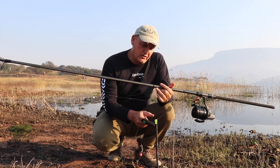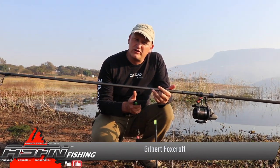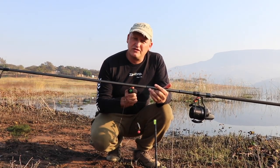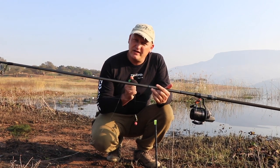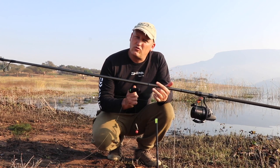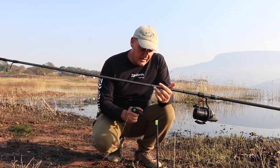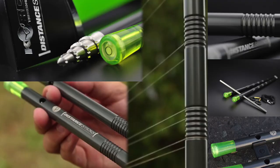It is incredibly important for us to know exactly how far we cast and where our feeding spot is. We clip up to a certain distance, cast out, hit the clip, and once the line has settled, unclip it. You can do that consistently, so we make use of these distance sticks.